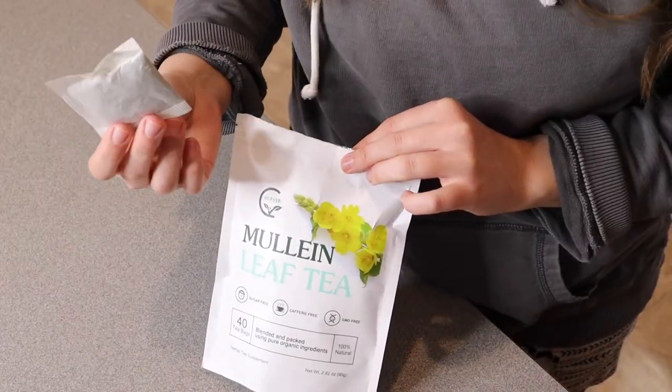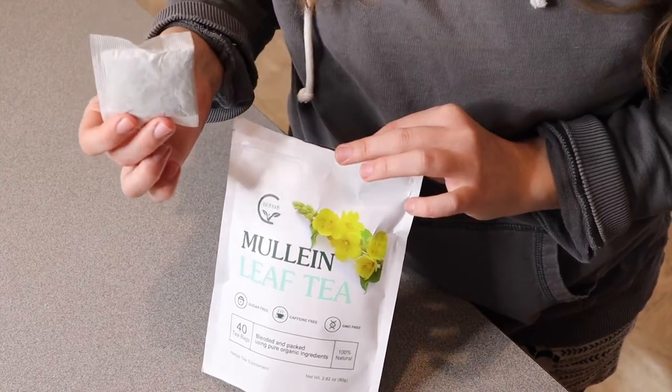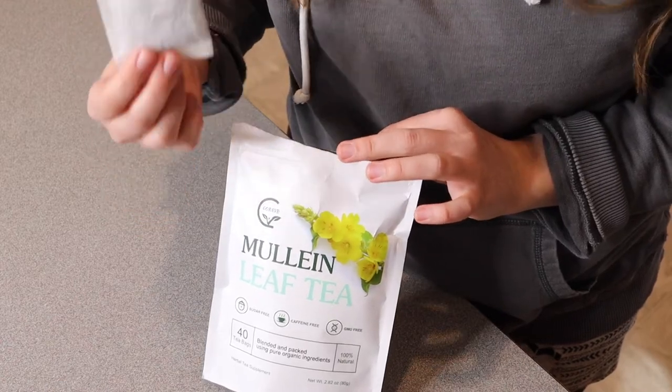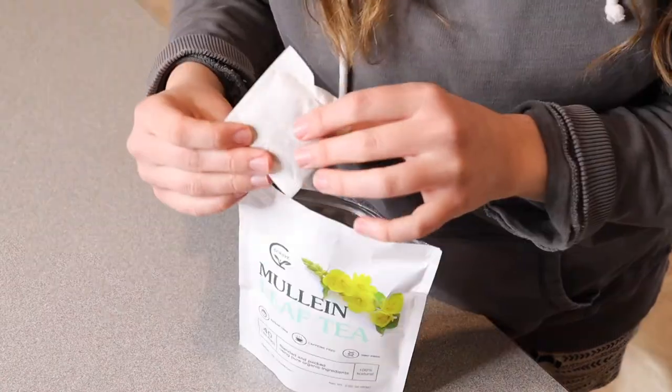Some of the things that mullein leaf is supposed to help with is lung cleansing, supporting the respiratory system, improving your digestive functions. It's also supposed to help with headaches and cough relief, as well as clearing your airways.